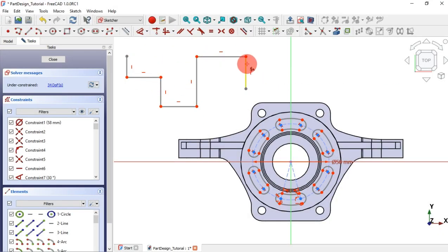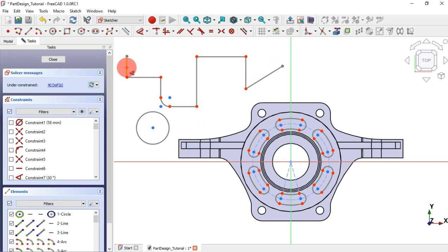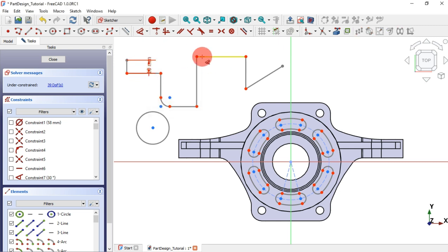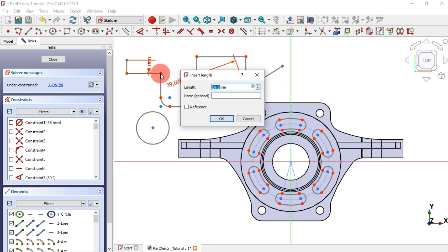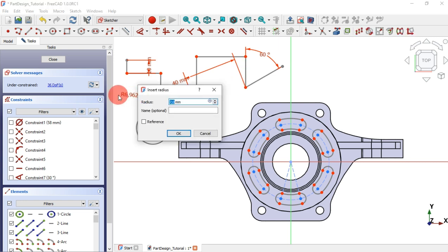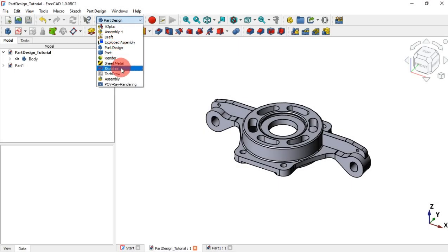A basic contextual constraints system based on your selection is very good. No need to switch between dimensional constraints using the mouse or shortcuts like in previous versions. Now the dimensions depend on which geometry you are selecting — if it is a line, arc, or circle, and also if you are selecting more than one line or points, and also where you make the last click after selecting what to constrain. Based on your selection you create dimensional constraints easily and fast.